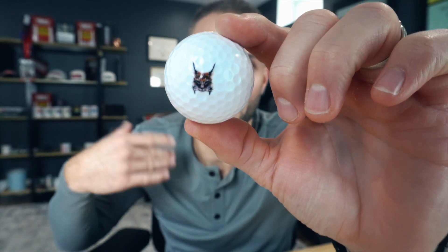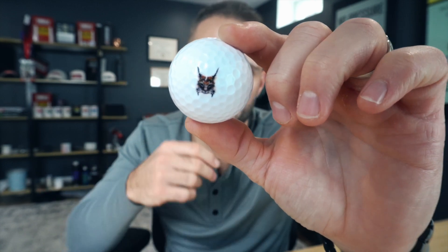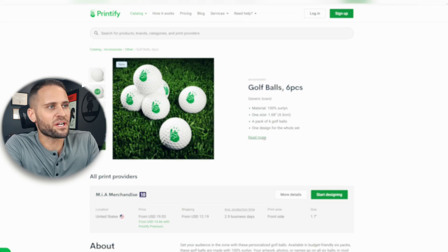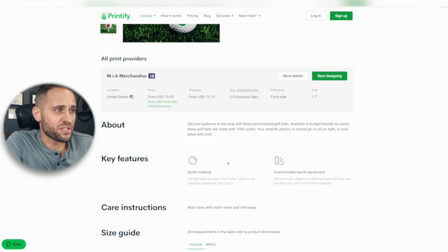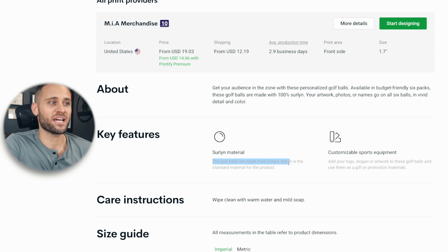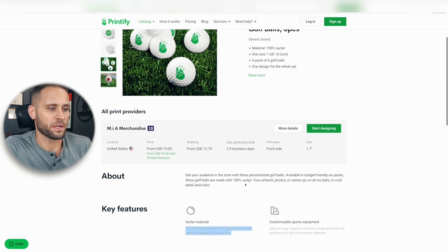Special shout out to Printify for sending this over to me to review. Today we're going to be breaking this down — talking about the quality of this golf ball and the print quality on it. This product comes in a pack of six, so when you upload your design, that one design will go on all six of the golf balls. Under the key features section it says it is made from Surlyn, which is the standard material for the golf ball print-on-demand product.